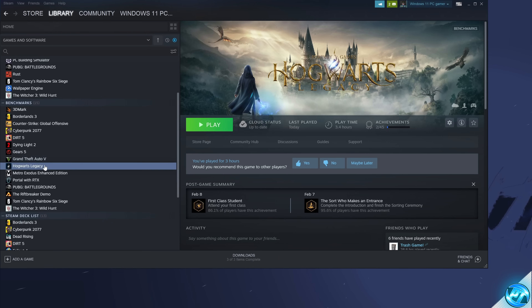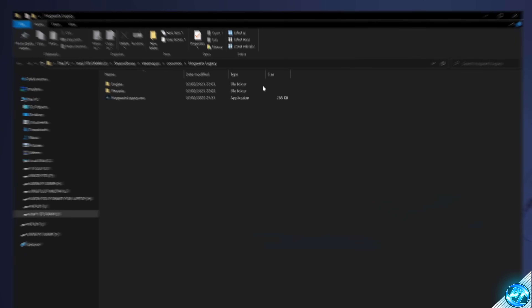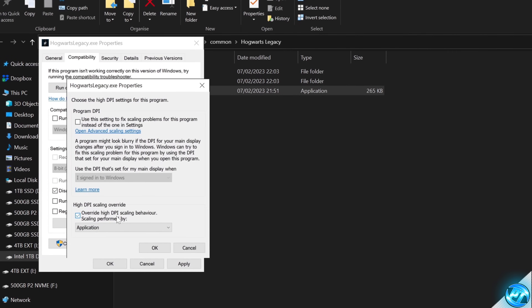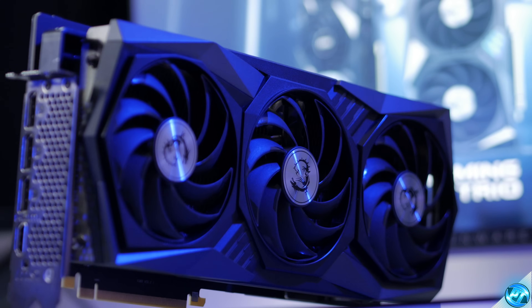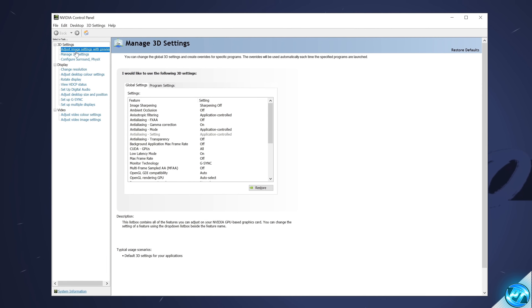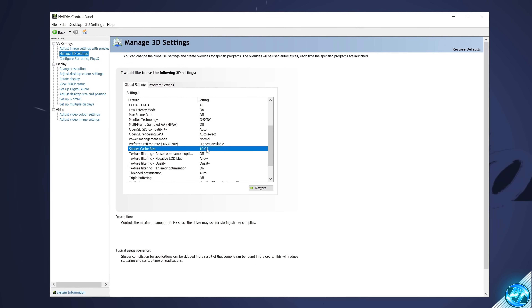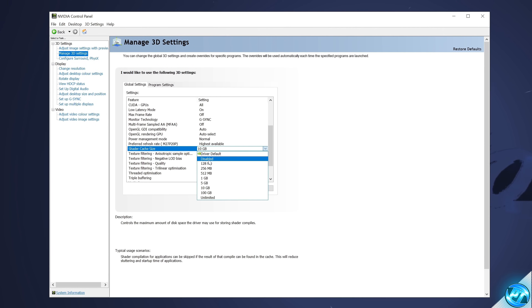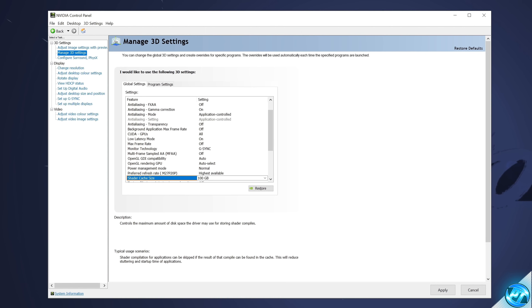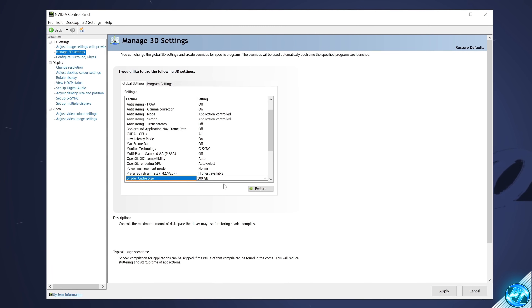Another fix: find hogwartslegacy.exe in the game's file directory, right-click, go to Properties > Compatibility, disable full-screen optimizations, and under Change HDPI, override the high-DPI scaling behavior. Select OK and Apply. For Nvidia GPU users, also experiment with increasing the shader cache size in the Nvidia Control Panel — go to Manage 3D Settings, scroll to Shader Cache Size, and try increasing from Default up to 100GB or Unlimited. Note this uses more space on your C drive.